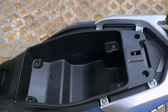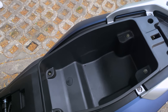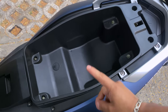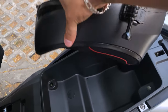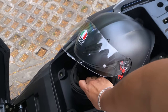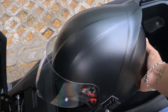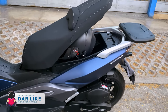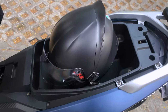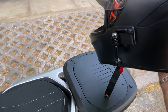Presionas el botón de asiento y lo que te abre es el asiento. Ya que estamos aquí, el asiento no es muy grande ni muy hondo. Me metí la cartera de mi novia y entró normal, pero no te sirve para meter un casco — les voy a mostrar. Este es un casco integral full face: no entra al espacio de ninguna forma, ni abierto ni nada.